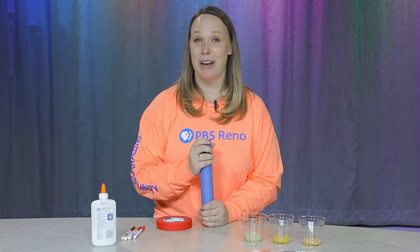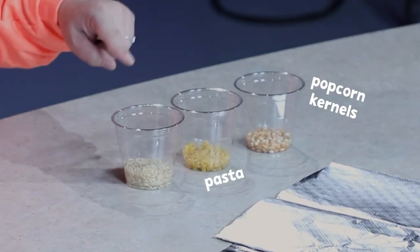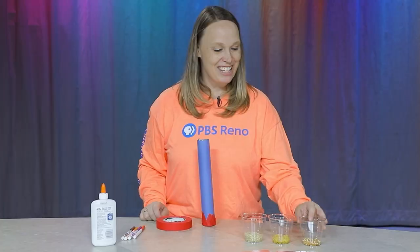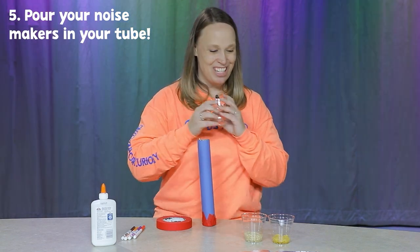Now we need to fill it with the stuff that's going to make the noise. So I have popcorn kernels, I have pasta, and I have rice. I'm going to pour a little bit of each one into my tube.